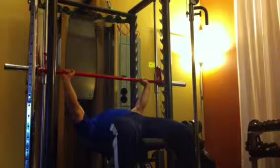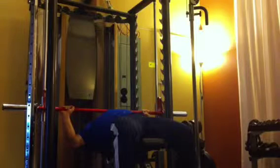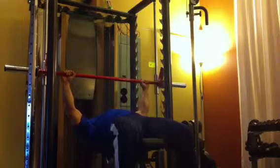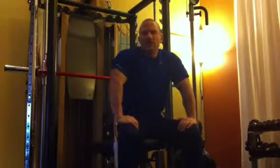So again the tempo for this exercise would be two seconds down, two inches above the chest, one second up. And this would work the major part of your pectoralis muscle, or your chest. This has been the bench press on the Smith machine.